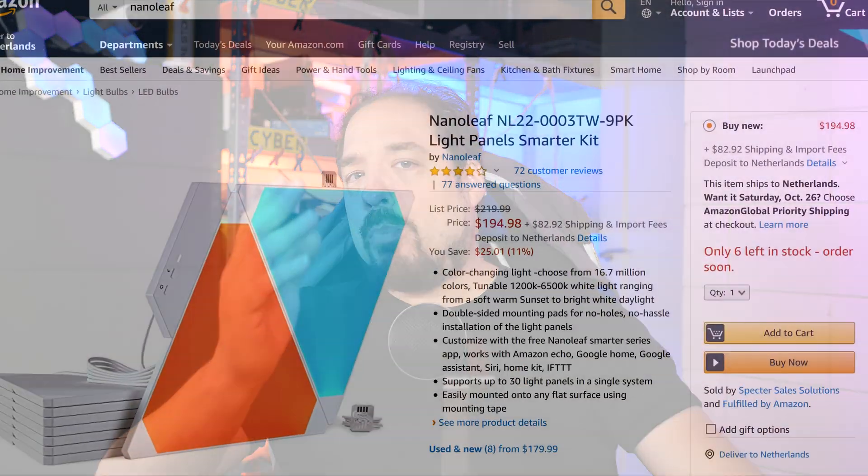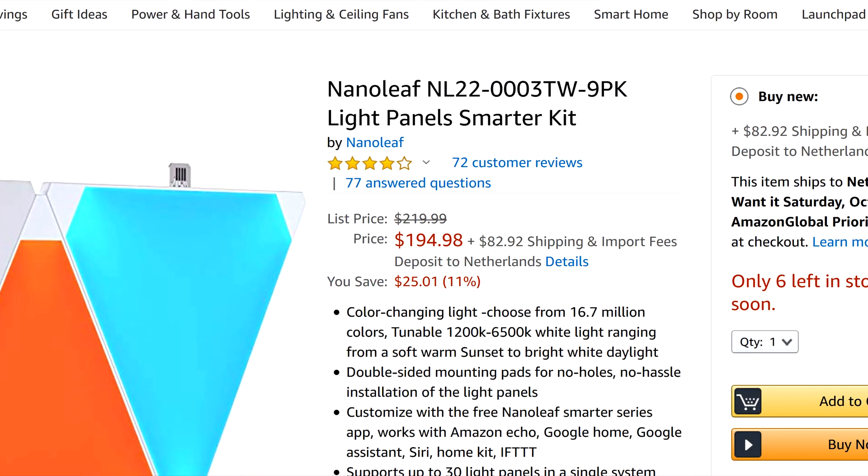Hey guys, as you've probably seen on a lot of YouTube channels out there, the Aurora Nanoleaf is a very popular LED tile you can stick to your wall. And admittedly, they look pretty awesome. But when I looked into getting some — because I have to go with the trend — I was blown away by the price, especially since I'm used to doing everything LED in a sort of DIY style, which costs only a fraction of something store-bought.